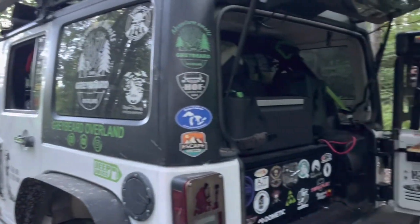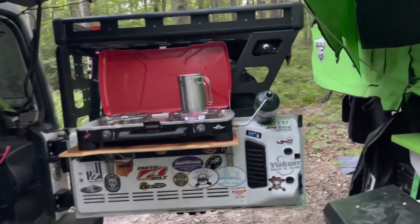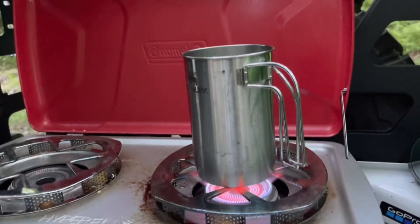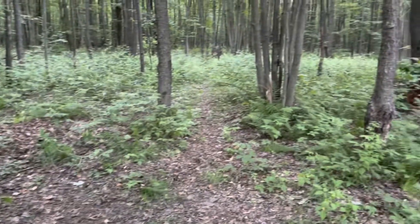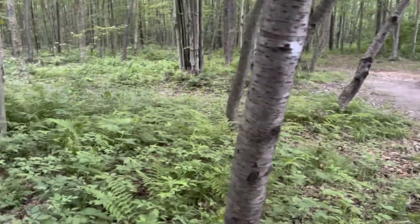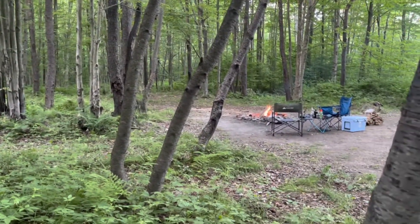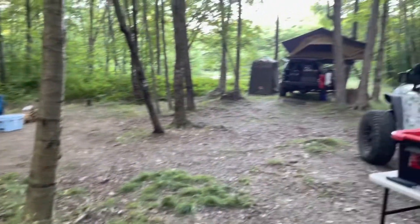It's 6:30 in the morning — time to get some coffee going. So cold last night. It's funny because it's almost July and neither one of us thought to bring a blanket. Got a fire started so I can warm up there.